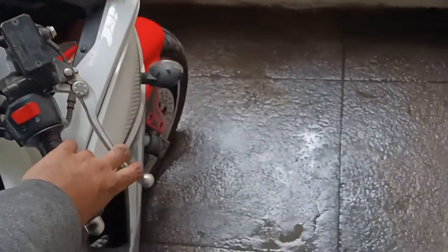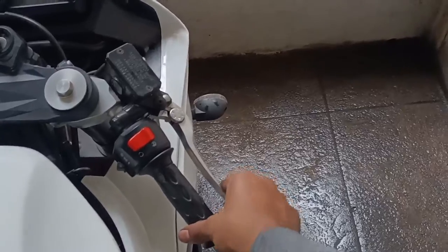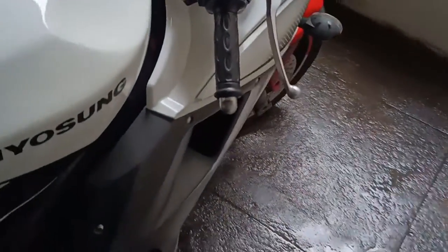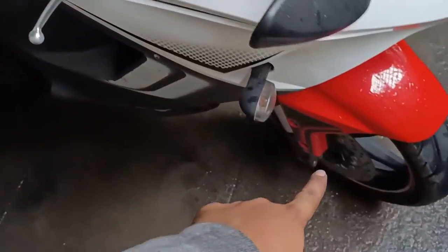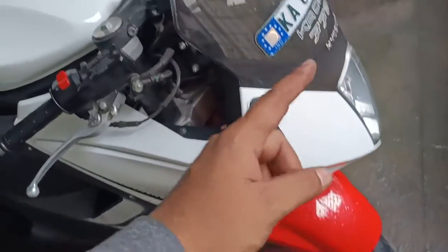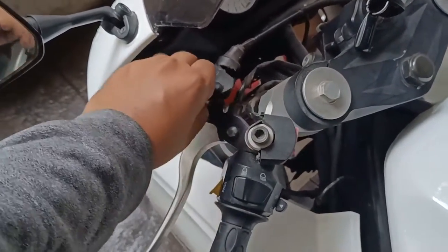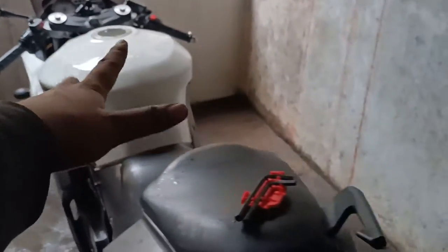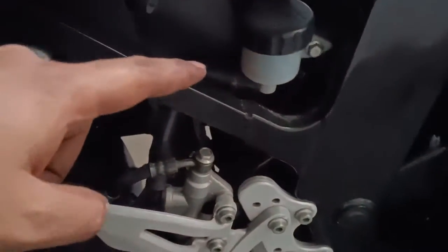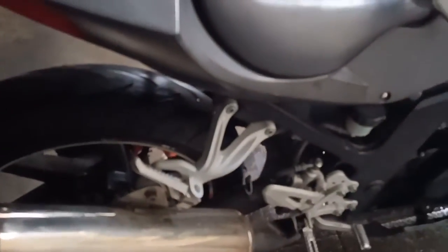Once you have installed both the calipers back on the bike, you will have to pump the brakes. Pump it a few times until you feel the pressure — squeeze the lever and it should feel crisp and not spongy. If it is a little spongy and you are able to pull the brake lever way back, then probably you will have to bleed the calipers and I will show you that in another video. Make sure you check the clutch — it is adjusted and tightened so that it does not move around and get loosened. Check the oil level on both the back and the front brake, and I think both of them are full.